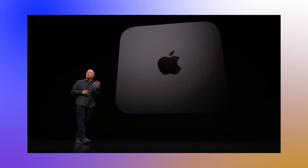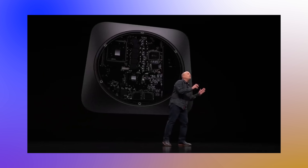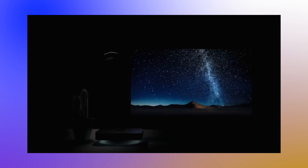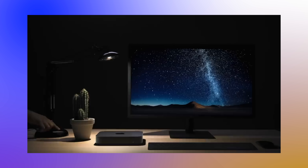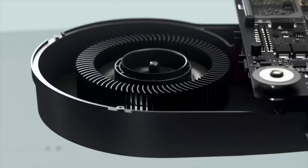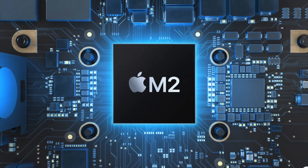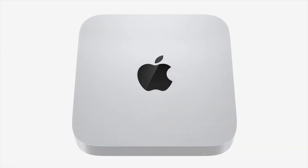We've had the same Mac Mini design for probably the longest time of any Apple product. The current aluminum design came about around 2010, and back then we actually had a CD drive. Since then the design changed slightly for that CD drive to disappear, and we went through the whole Intel series before moving to Apple Silicon in 2020 with the M1, then in early 2023 we got the M2 and M2 Pro inside this same design.